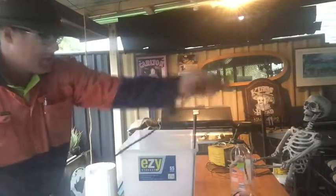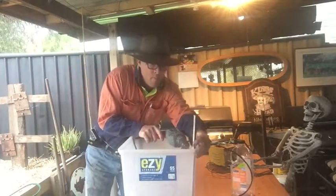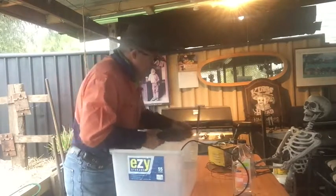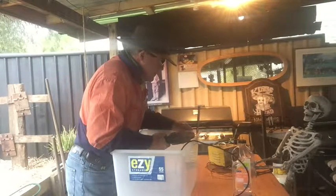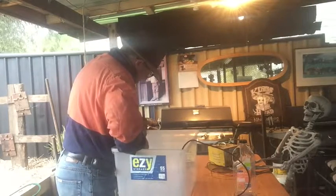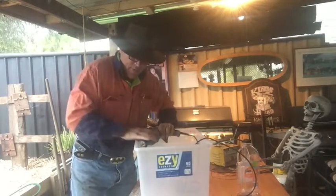Today we want to drill some holes to hold these electrodes up. Be careful not to put too much pressure on it or it'll snap. Be careful when operating power tools.